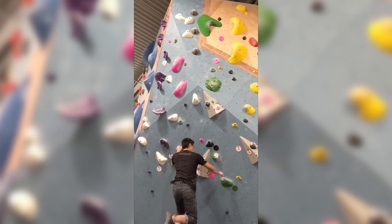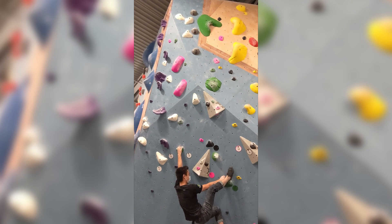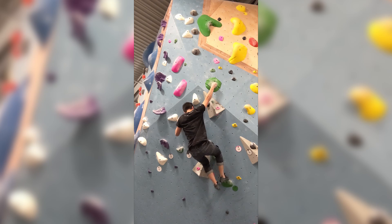Welcome to Beta Breakdown. Today we're going to look at this green route on the Prowl. I'm going to do something a little different today where we watch the send first and then we talk about the beta. Let me know what you all think about the format.